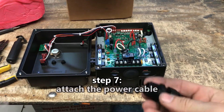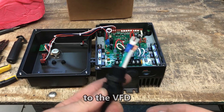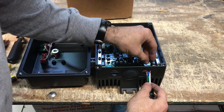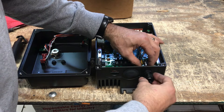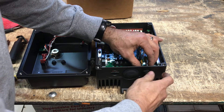Step 7: Attach the power cable to the VFD. Insert the exposed conductors and ground fork terminal through the cable gland and secure in the right opening of the VFD using the hex nut.